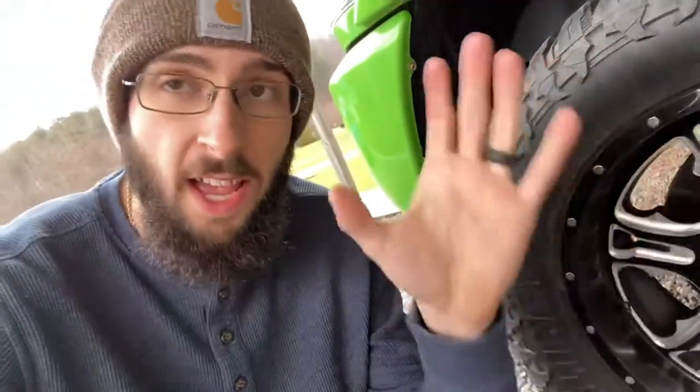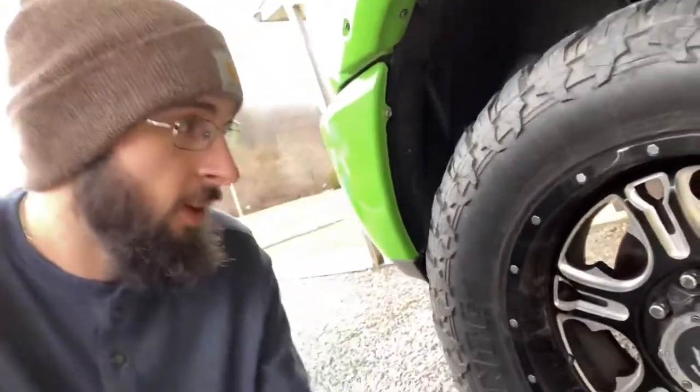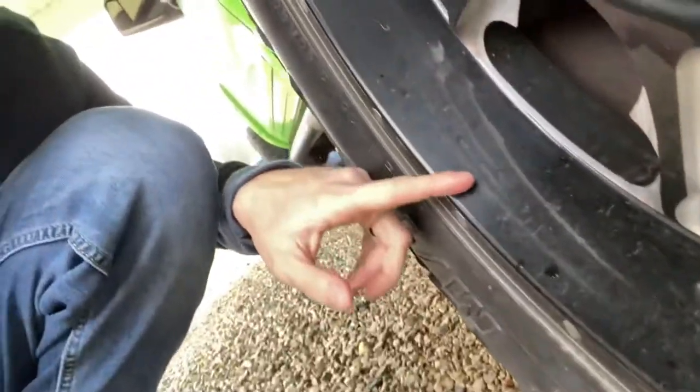I got the Power Stop Extreme Heavy Duty brake pads for my truck. I can say I've driven it a couple hundred miles now and my biggest concern was brake dust. There's stuff on the wheels here, but that's dirt because I drove it in the rain. Let me show you the back tires because they're also dirty.